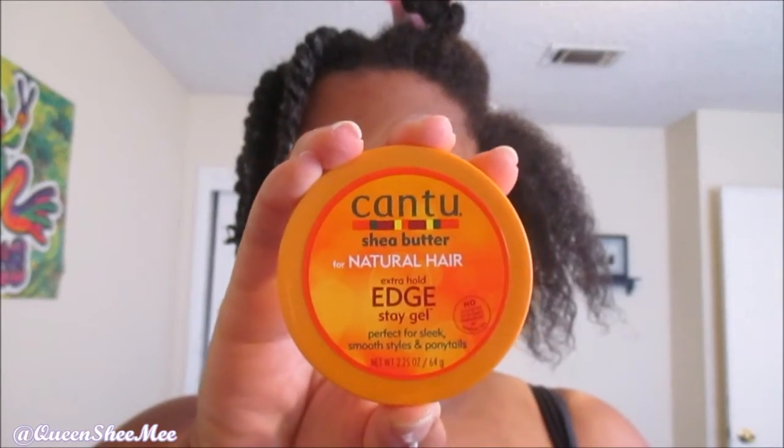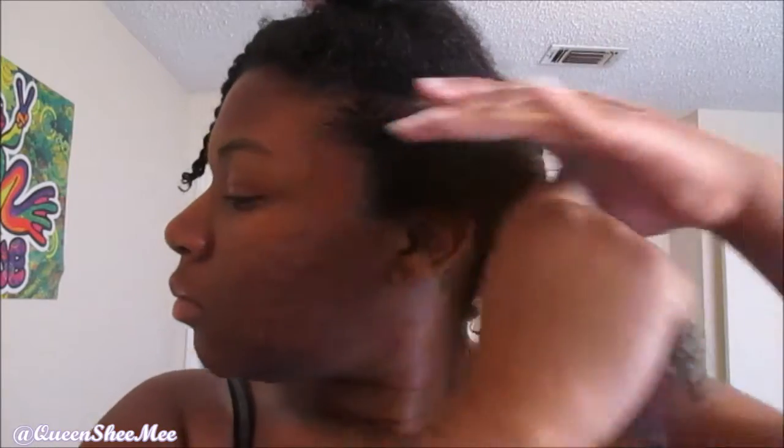Then do the praying hands method. I went in with some edge control because I decided I was not going to sit under the dryer again. I used the Cantu Styling Edge Control — I've been loving this lately and it's about four dollars at Dollar General. Then I'm just going to do my normal two-strand twists. When you're twisting, make sure you're smoothing each strand every time you slide your hands down, so everything is smooth and even, and you won't have a lot of frizz when taking down your hair.